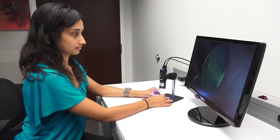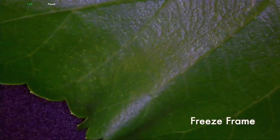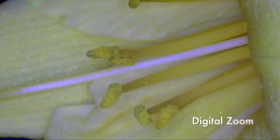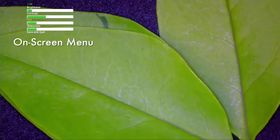The inspection system has all of the features needed for spot-check inspection, including freeze-frame mode, digital zoom, and an on-screen menu system to adjust screen settings.